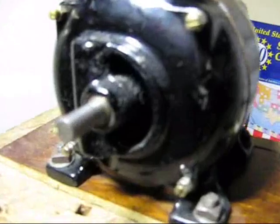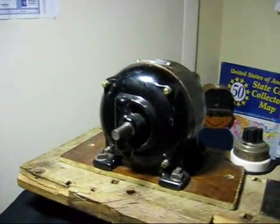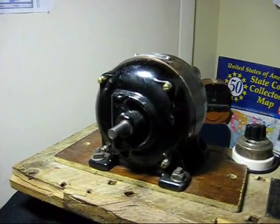It's time to tear this motor apart and see the guts of the situation. Tune in for part two of the GE Motor.